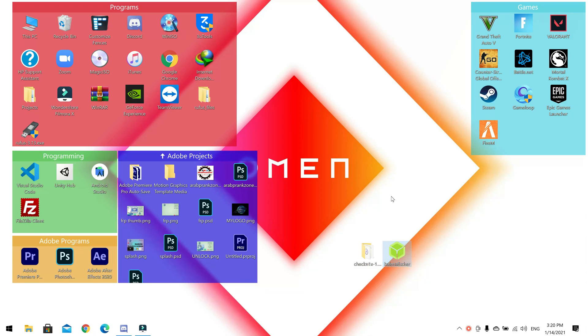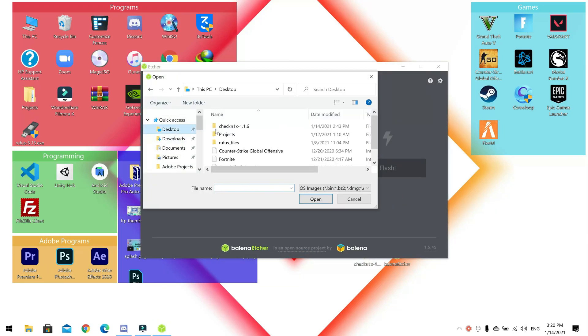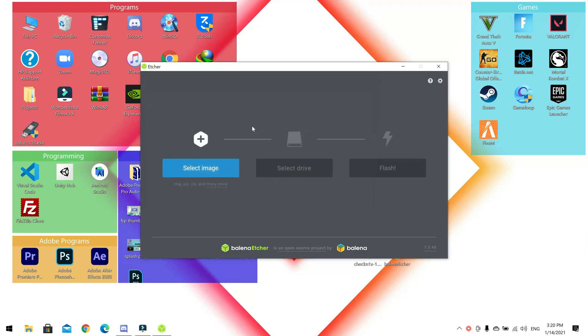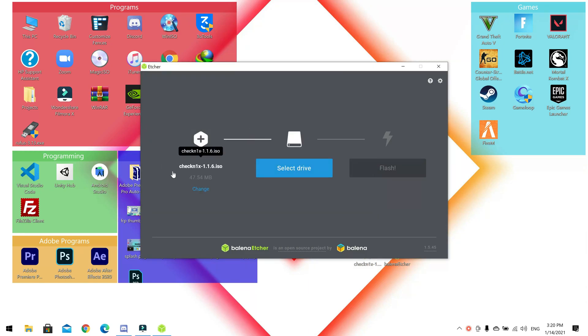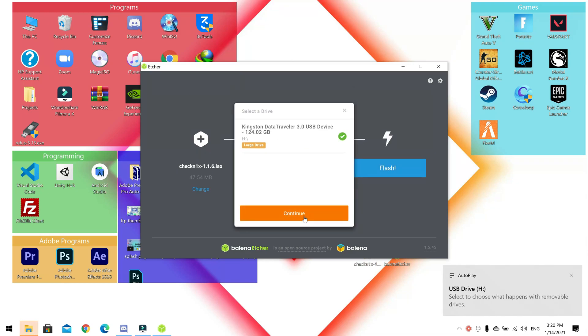After opening Balena Etcher, select the image — the checkra1n image. The download link is in the description. Then insert your USB drive; it should be 1 gigabyte or more. Select your drive and click Continue.